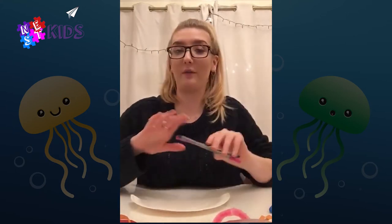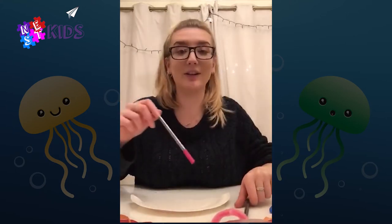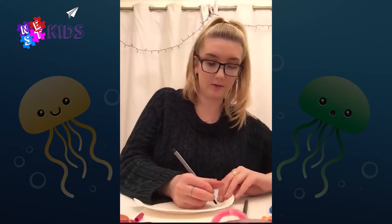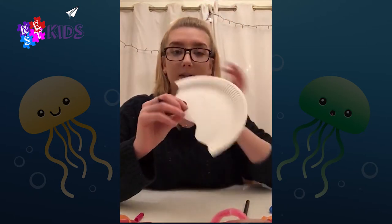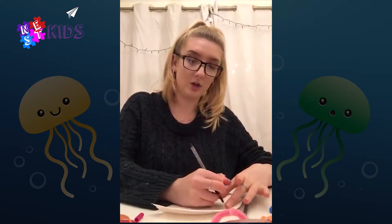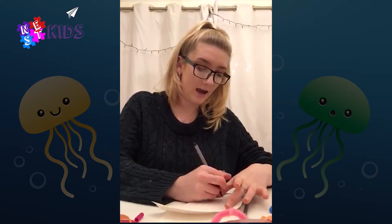I'm gonna go for pink and purple because they're my favorite colors, so I'm gonna do some kind of swirls and different patterns. I'm just gonna do lines like this onto the jellyfish — you can do anything you like.